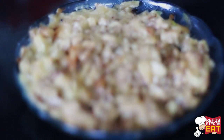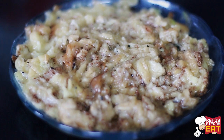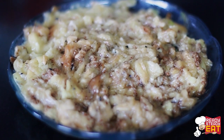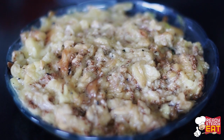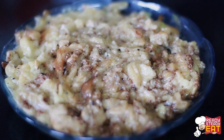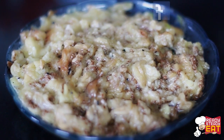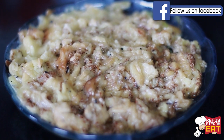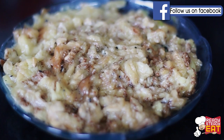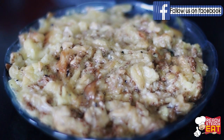Bangan ka Bharta requires the eggplant to be roasted first. For this I have greased the brinjal with a very little oil on the outside and pricked it all over with a fork to cook it over an open flame till it is soft. Roast it on the gas keeping the flame on a low setting, turning it until the skin is charred and the inner flesh looks really soft. Once done, cool it, peel the skin, and mash the pulp thoroughly and keep it aside.